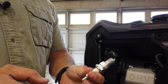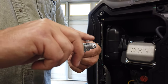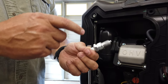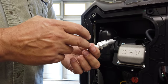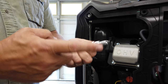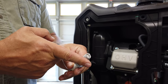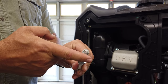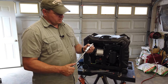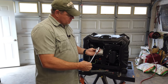Run the anti-seize around the threads like this and then put the spark plug in the hole. This keeps the plug from seizing to the aluminum head, which is very important — otherwise the next time you change it you'll pull the threads right out of the head. Old cast iron engines, that wasn't really important, but with aluminum heads — I don't care if it's a car or anything else — always put anti-seize on your spark plugs.